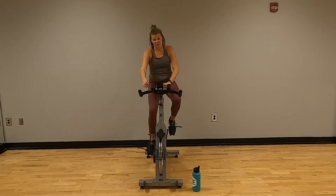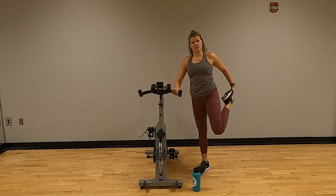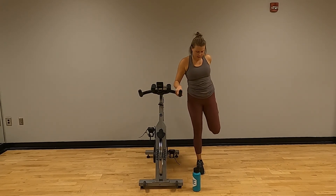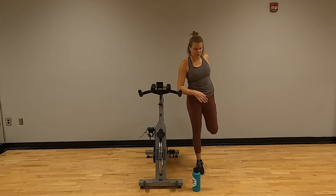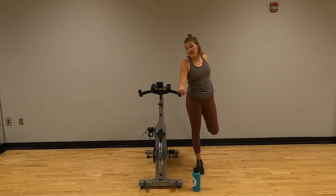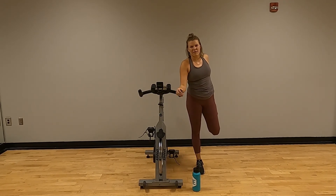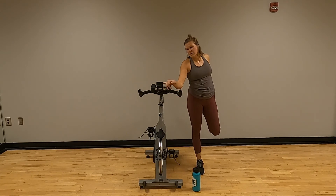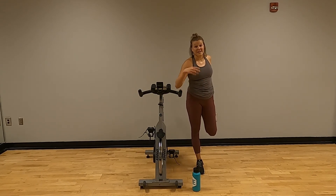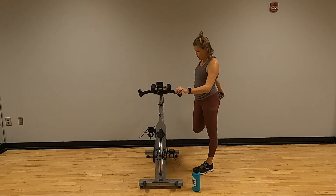Stop your bike — just press down on your resistance. We're going to step off. Hanging on to our bike for balance if we need to, take that left leg — point it down at the ground, don't let that leg fly out to the side, no chicken wings. Slight bend on the leg we're standing on, stretching out that quad. Depending on what your bike looks like, I got about 8.8 miles in — that all depends on if you guys have that tracking. Take note of what you did in 30 minutes.